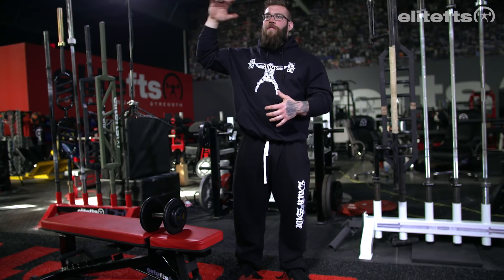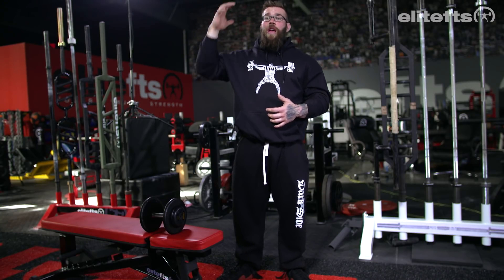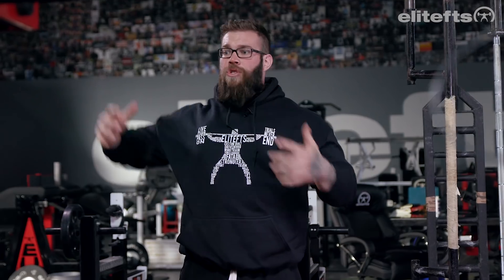A lot of guys have issues with overhead tricep extensions, so what they do is they move down the line and go to more neutral shoulder positions rather than actually fixing the underlying issue at the shoulder. Keeping exercises in the overhead plane — whether it's overhead press, tricep extensions, or even high cable bicep curls — keeping that shoulder mobile is going to help give us a functional buffer which will allow us to keep at bay and start to perceive potential dysfunction that could creep into the plane of the bench press.